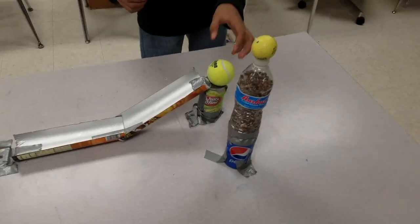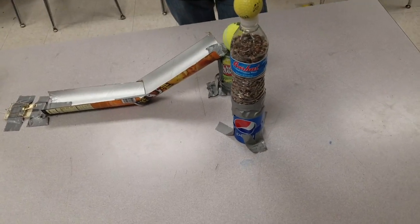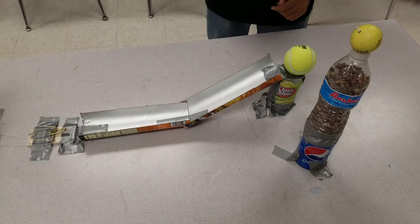Here we go! Take number 7,362. Alright, go ahead. Ready? Go.